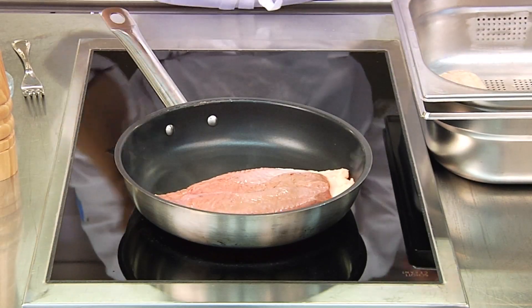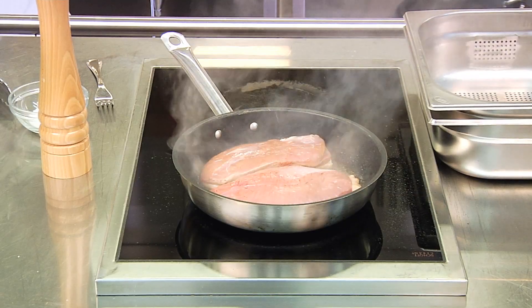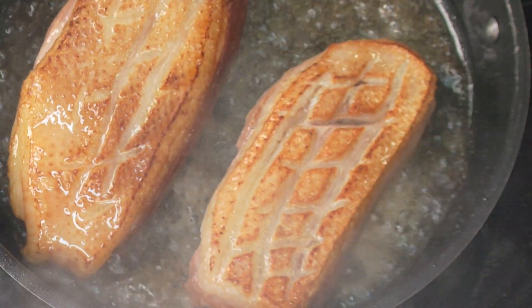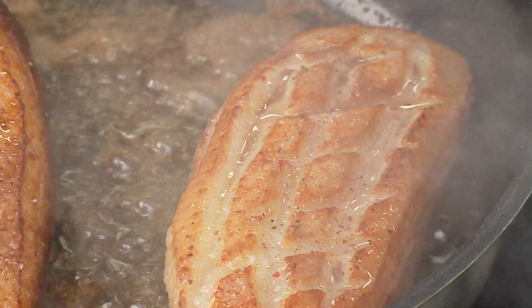We first fry the breasts on the skin side in a pan for 5 minutes so that they take on a little colour. We then turn the breasts over and fry them for another 5 minutes. We season them with fine sea salt and freshly ground pepper according to taste.